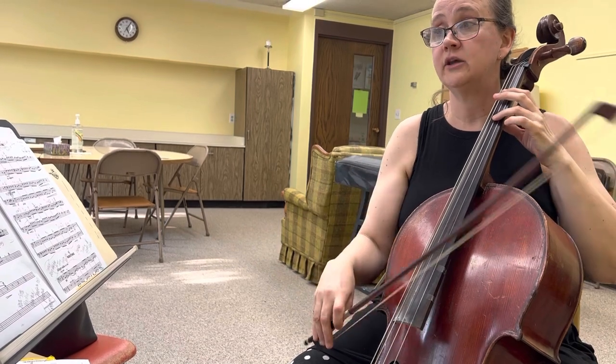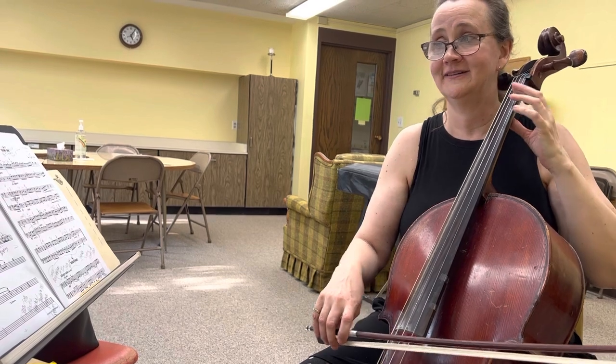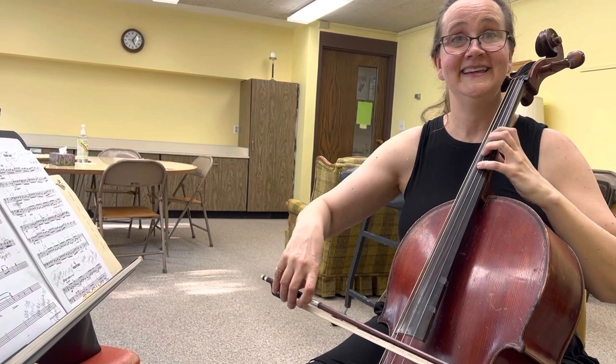So now I'm going to play the whole thing for you. It's called Cradle Song because the harmony part — you're going to love this in the piano part. Isn't that pretty?